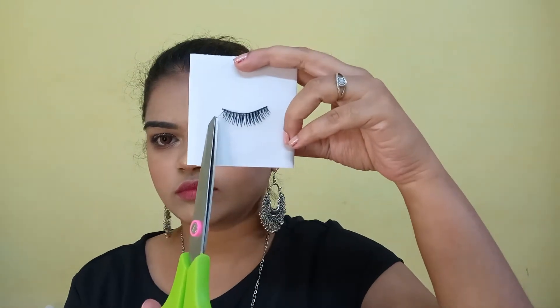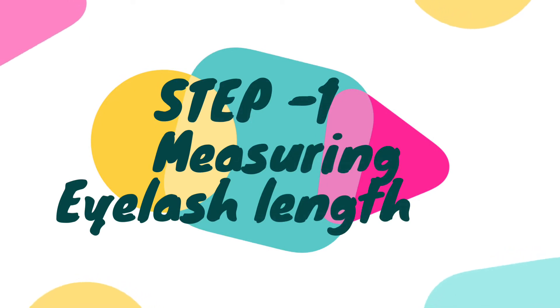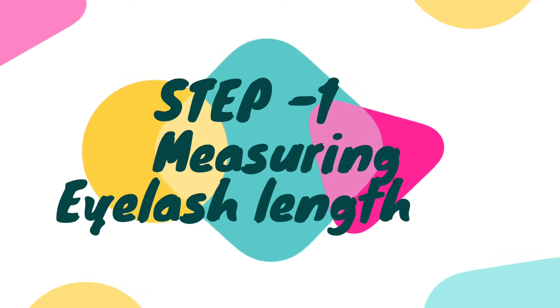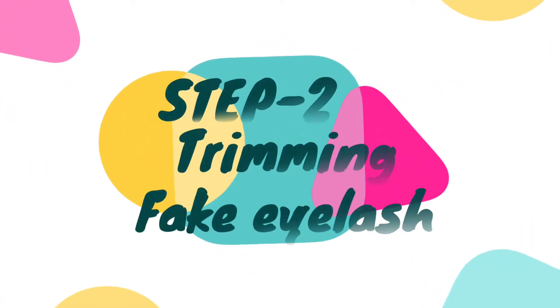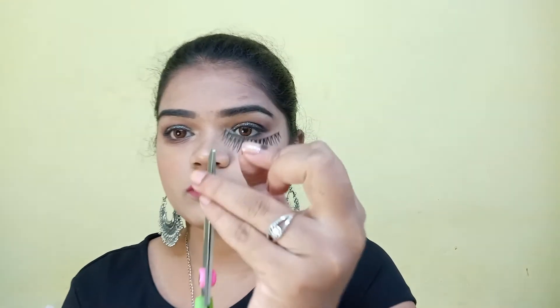Let me show you a single eyelash. The very first step while applying a fake eyelash is we have to measure the eyelash length by placing it on our lash line and measuring the length we need. The next step, step two, is to trim our fake eyelash.